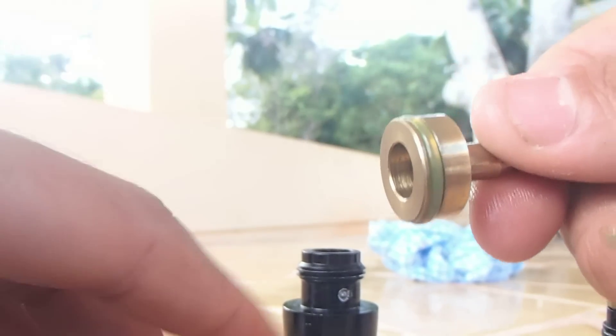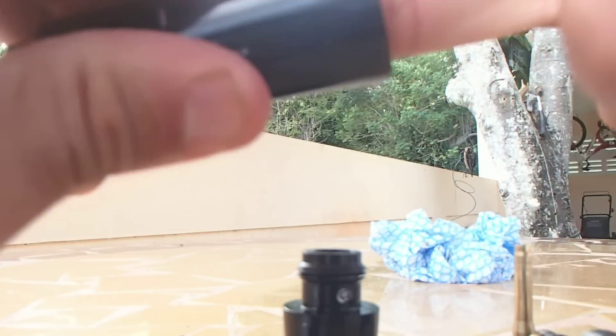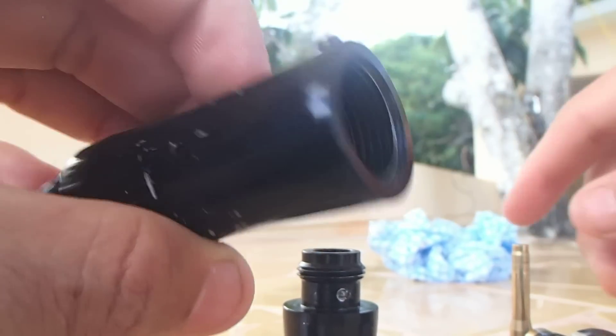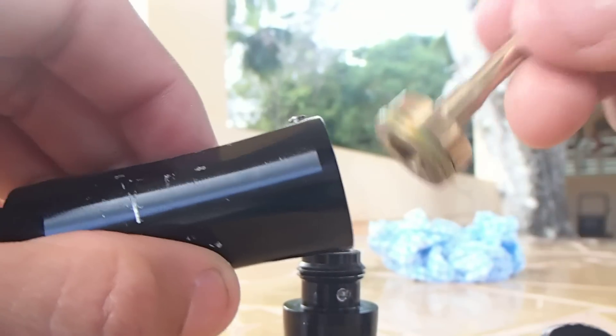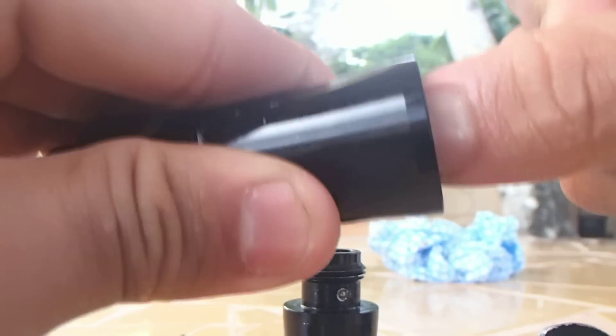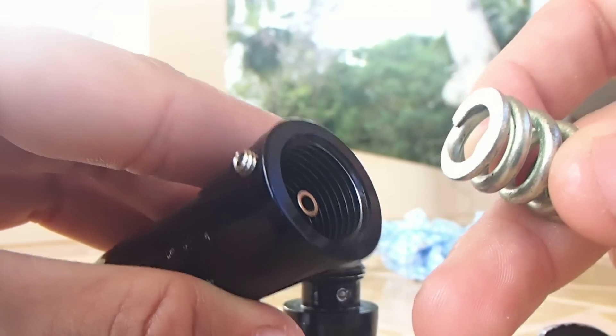Okay, we have it all greased up. Now we are going to put it back. You can also put some grease inside of the regulator to make it a little bit smoother. You are going to put the piston on the middle part of the regulator so it can go straight in like that, then you are going to put your piston in.